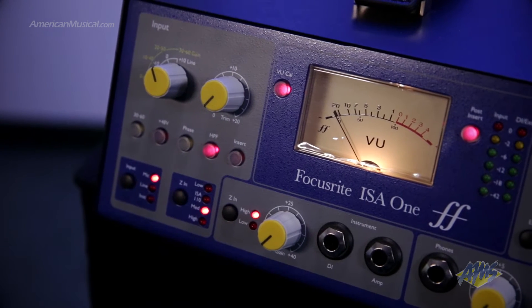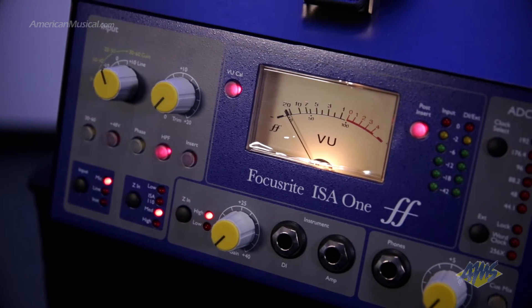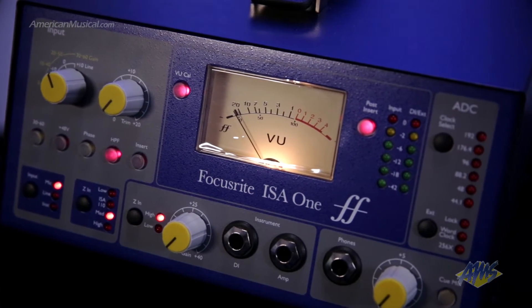At the heart of the ISA-1 is the microphone preamp. This preamp is based on the vintage Focusrite ISA-110 and features the same circuitry and componentry as that popular unit. The mic preamp provides clean transparent gain but when you push the input gain you can add character and coloration to your tracks.